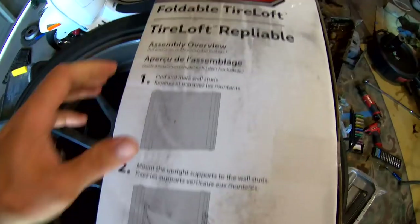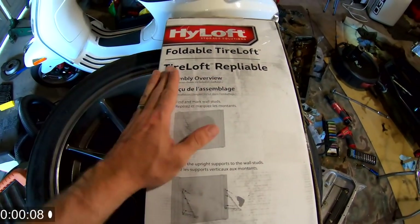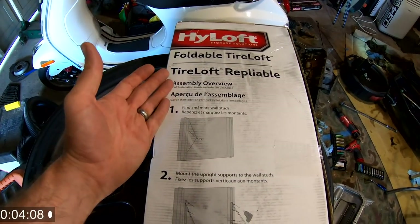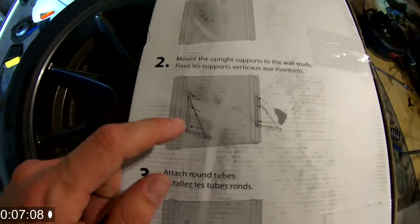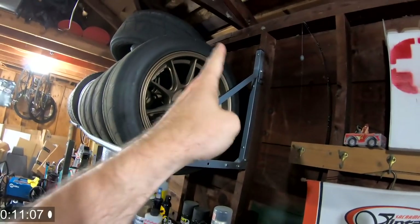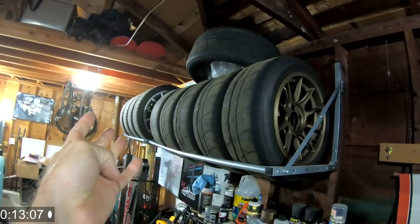I really like this kit — it is foldable as well. So if you only have one set of wheels and tires and you want to get it up out of the way, you can actually fold it up against the wall. It collapses right in the middle. I have lots of wheels so that's not gonna happen for me.